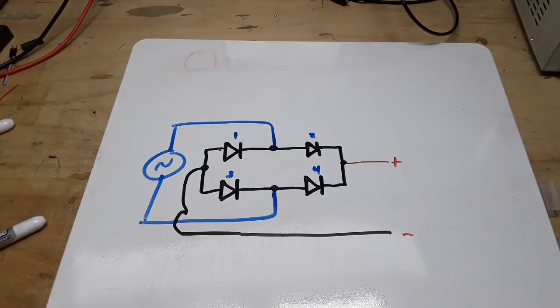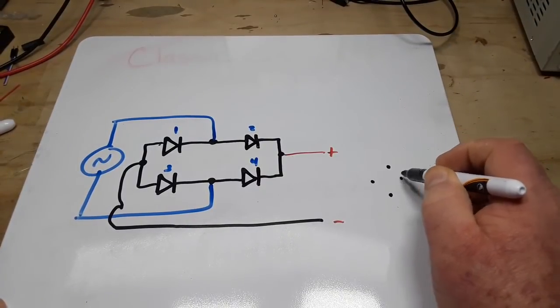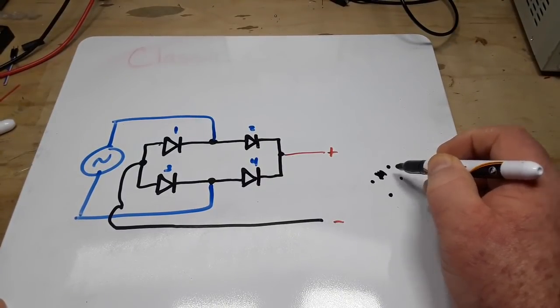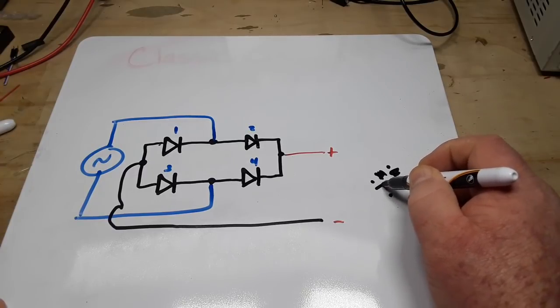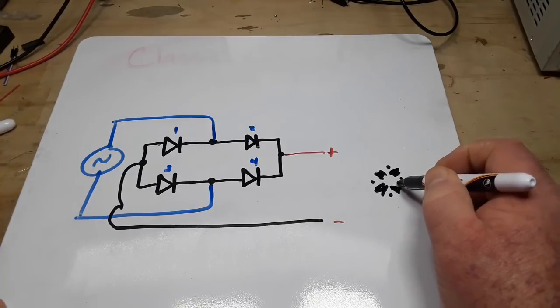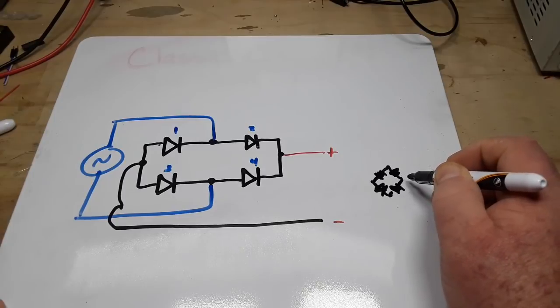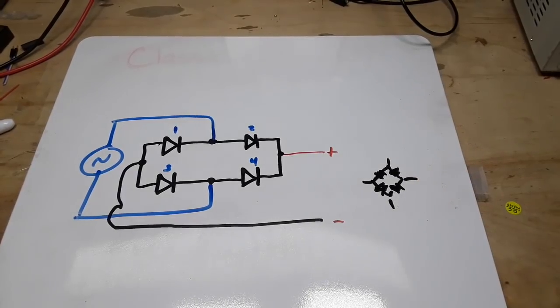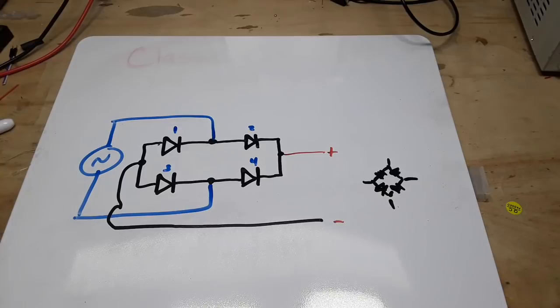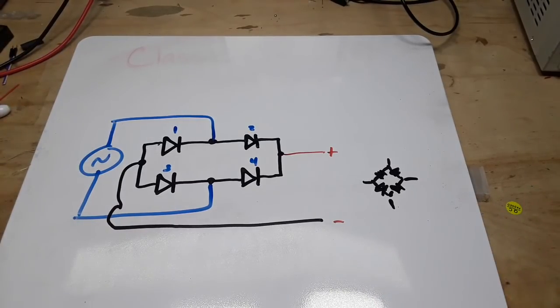So why did I show you all this? Because if you tend to look at one particular diagram and then try to figure out how to put that on a breadboard, you can — but there are other ways to do it. None of them is right, none of them is wrong. Use whatever works for you.